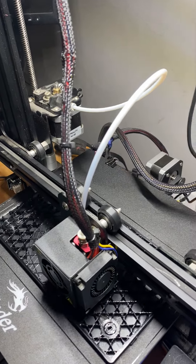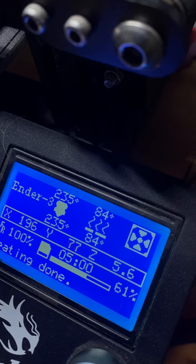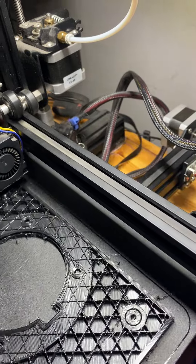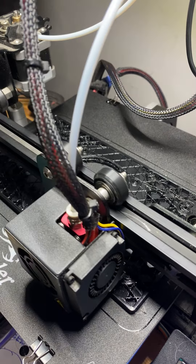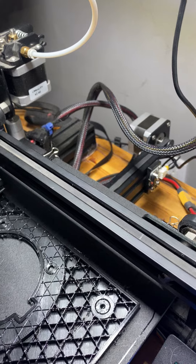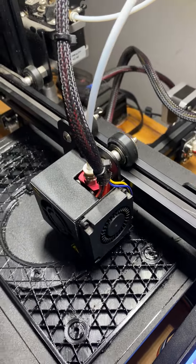So this is PETG printing at 235°C on the nozzle, 84°C on the heated bed, with a 0.6 nozzle. A few other things — I had to over-extrude. What is that called — flow? So instead of 100%, I actually set it to 110%, meaning it's extruding at 110% instead of 100%.